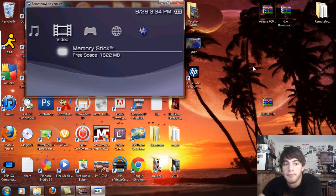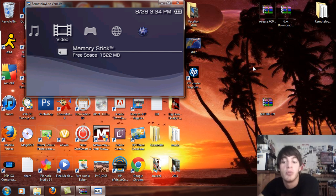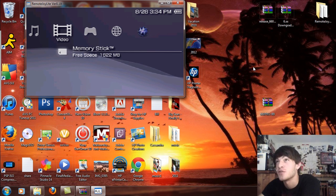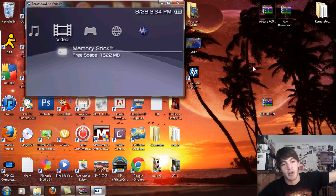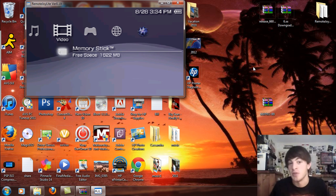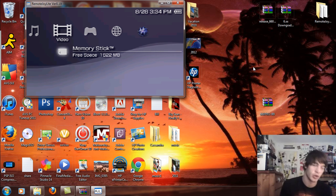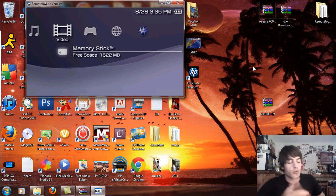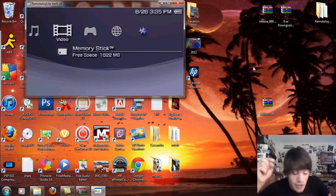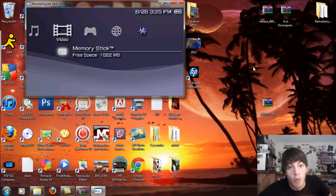I will have the link for 6.60 Pro B9 for download, also a written tutorial on how to update to 6.60 official firmware, so you can use this on your PSP 2000 version 2, 3000, and Go models, as well as PSP 1000 and 2000 hackable models if you don't have custom firmware yet. Rate, comment, subscribe. Thanks for watching, I hope this helps. I will have the links in the description below with more information, so be sure to read that.